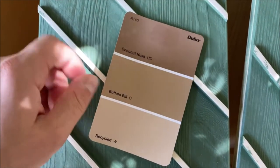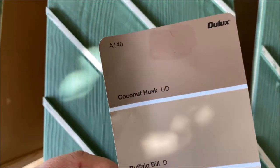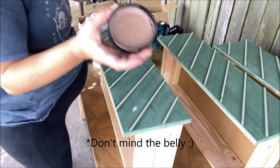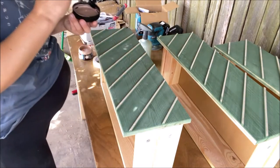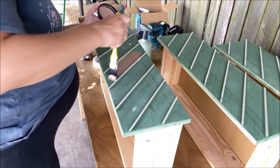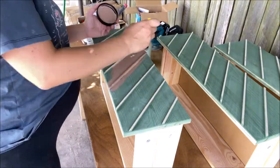I decided in the end to totally change the color of the cabinet. I chose 'coconut husk,' a beautiful brownish color. I wanted to warm up the bedroom — the green was a little too cool. It's almost like a bronzy color once it's dry. I started giving it the first coat.